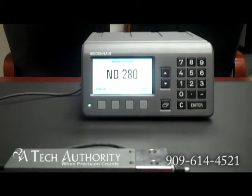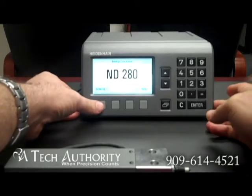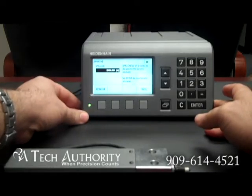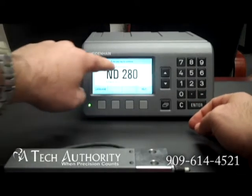You'll notice this says ND280 but everything else is in a different language. That's because it did internal testing at the factory before it was shipped out to you, so yours may actually come in a different language — that is okay. This is the language button right here; just press it and continually press it until you see your language come up. I speak English so I want it to say English. Now everything's in English.